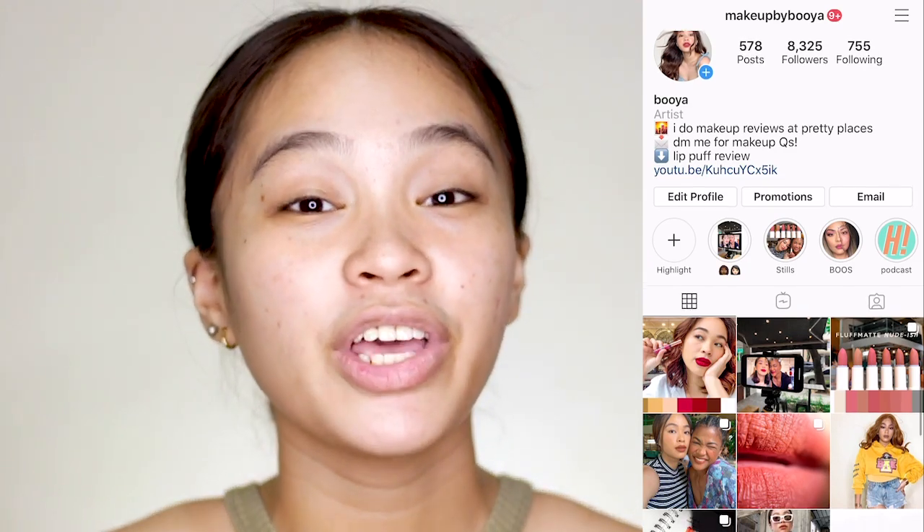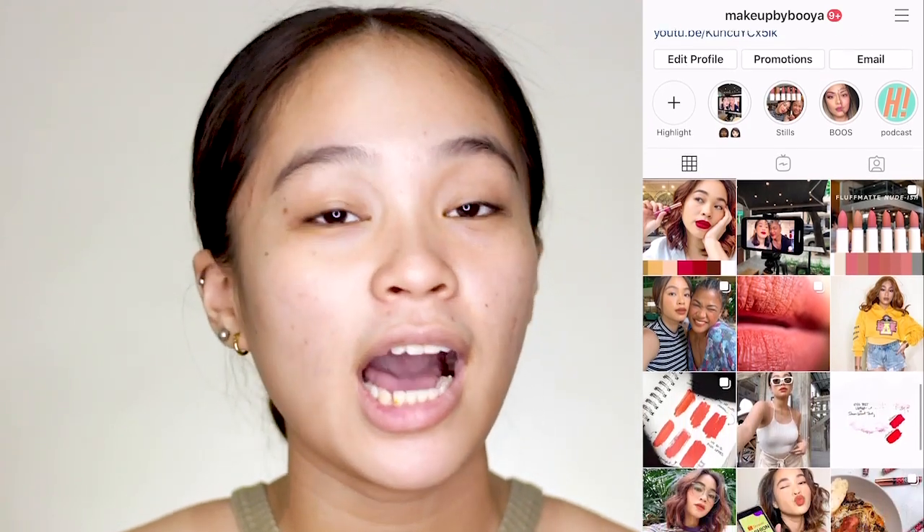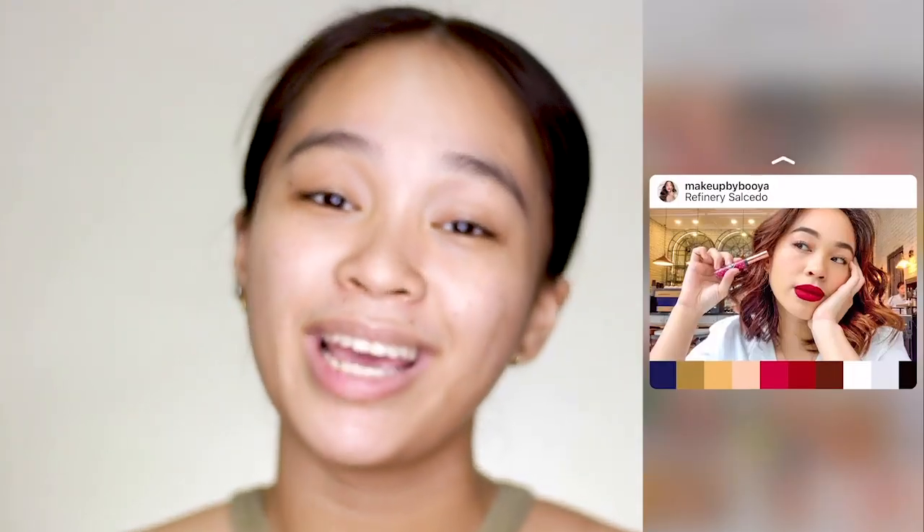The link to my Shopee account will be down in the description box below. By the way guys, before we start this tutorial, if you have makeup or beauty questions that you're shy to comment in the comment section below, you can always message me on my Instagram account. It's at Makeup by Buya. My DM is open 24/7.